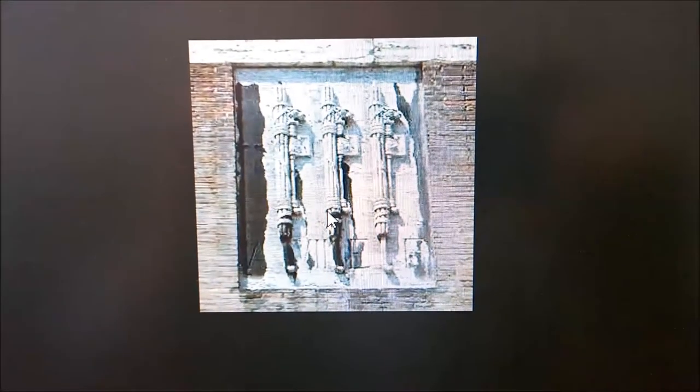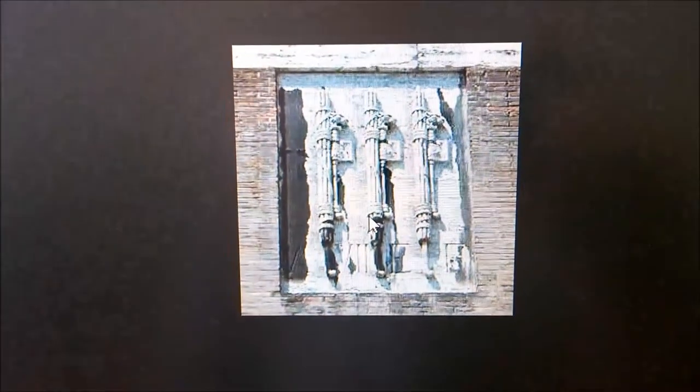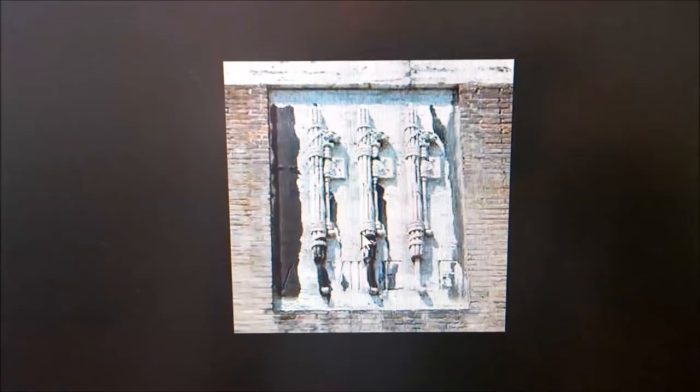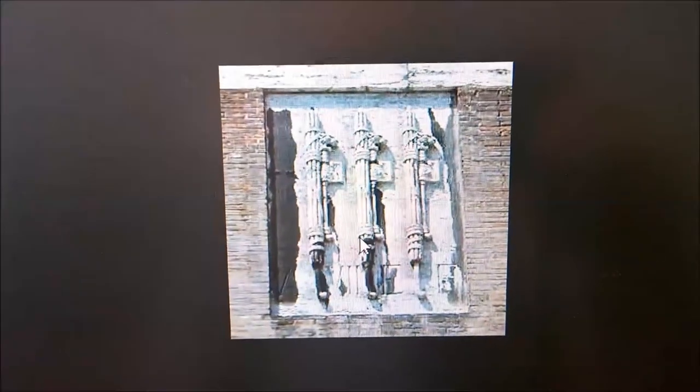Outside the Theater of Marcellus we see an example of three Fasces that all have the axe with — in this case we'll just call it — the beard turned up.